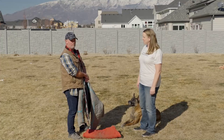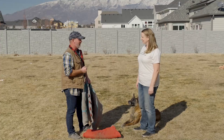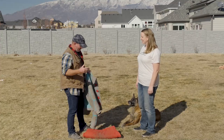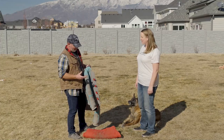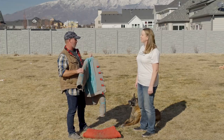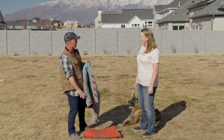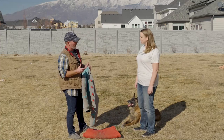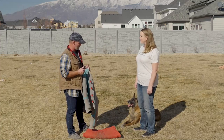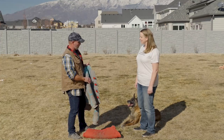She is a Belgian Malinois, and obviously you don't want to get bit by her without some sort of protection. Neither do I. So we obviously have to have something that we can use.